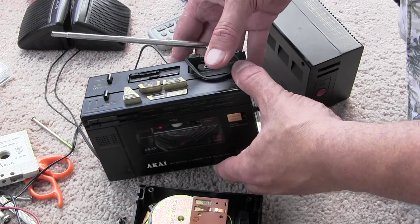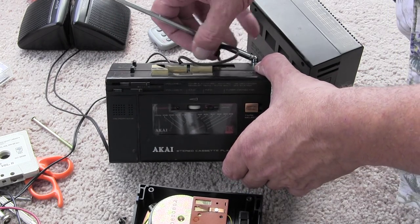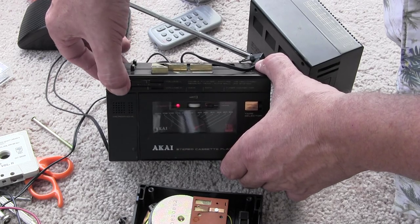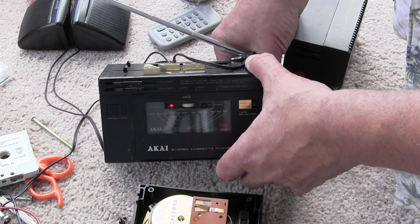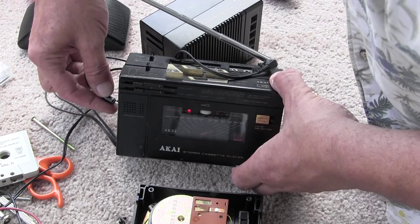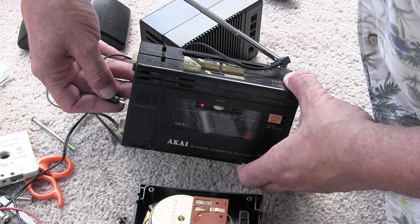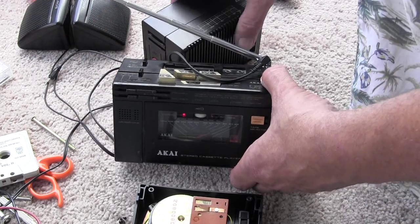Let's see, let's turn the volume up. I'm taking the headphones out. This one here, it works in either side — we can plug it in that side, we can plug it in that side. That works fine.